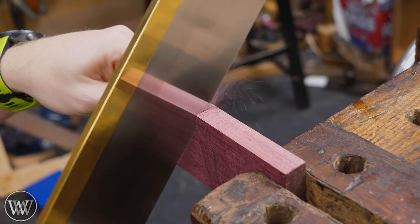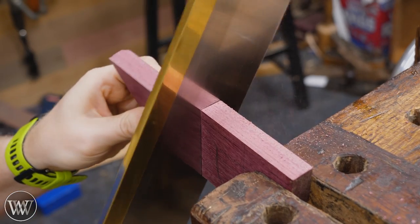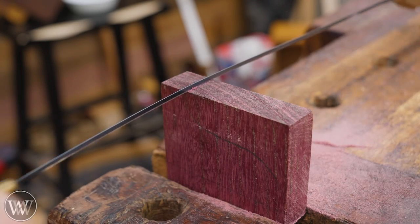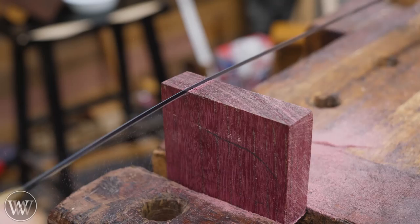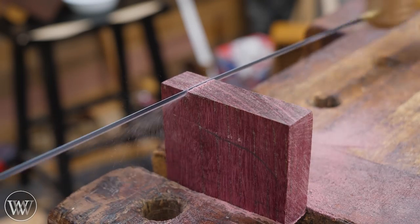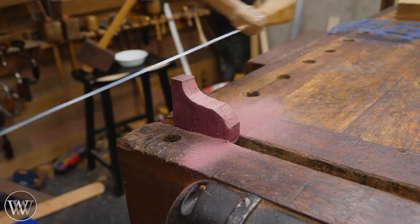For the actual shape, I'm just going to use some circle templates and draw something that looks about right — kind of an OG shape coming off the side. There's nothing special to this, just make it look interesting. If you want to make it just a square, you can. If you want to try chopping corners off and doing different things, this is a good chance to experiment.